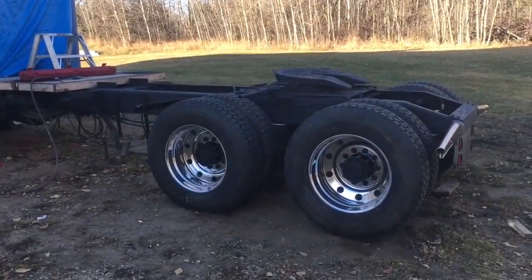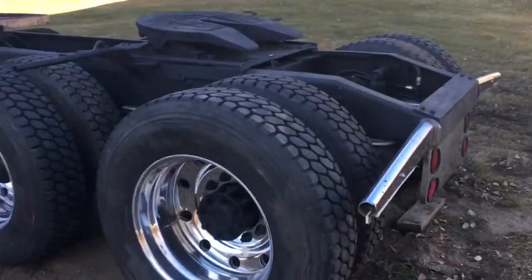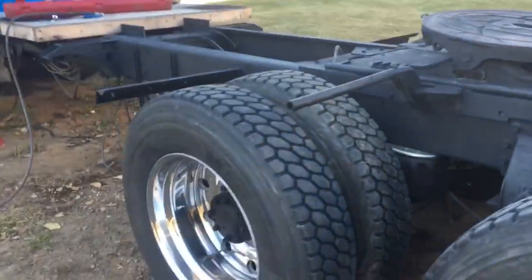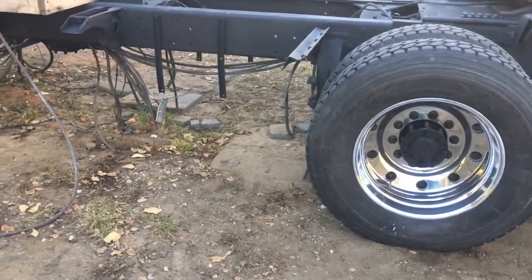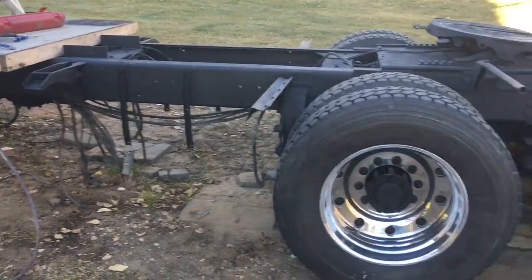Now that I got that going, I'm gonna continue on the airlines and try and get that going so we can add some air. I did get a few aluminum tanks off a newer Peterbilt that I'm just getting polished. I'm gonna get those mounted on the frame rail and just continue swapping airlines.